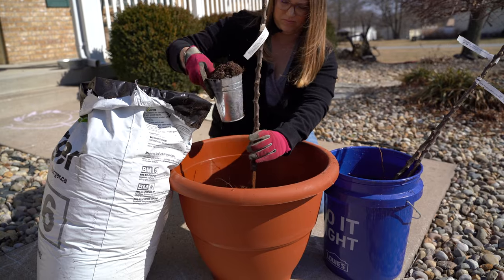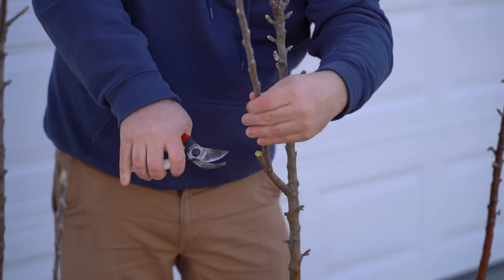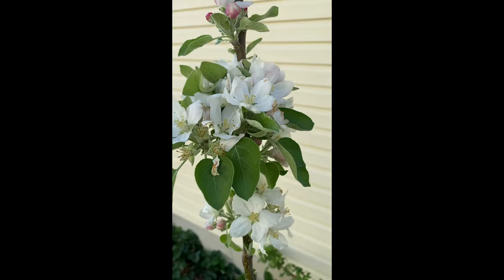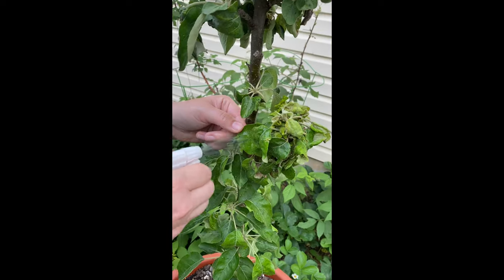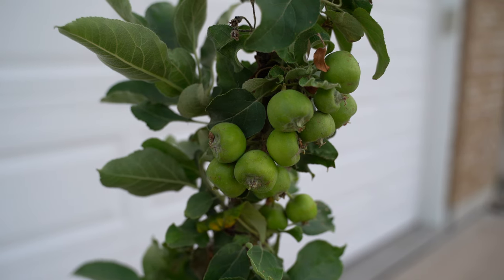Hey everybody, Andrew here out at the Howard Homestead, and today we are going to thin out some apples on our columnar apple tree. Now if you follow along, you've seen us plant these trees, prune them, protect them from frost, seen them blossom and bloom, and seen us spray aphids off them. And now it's time to thin out some of all these extra apples that we have.